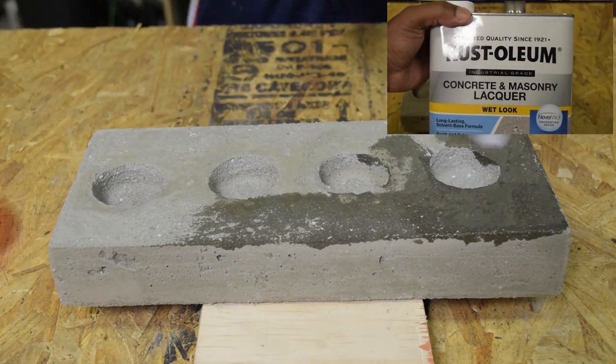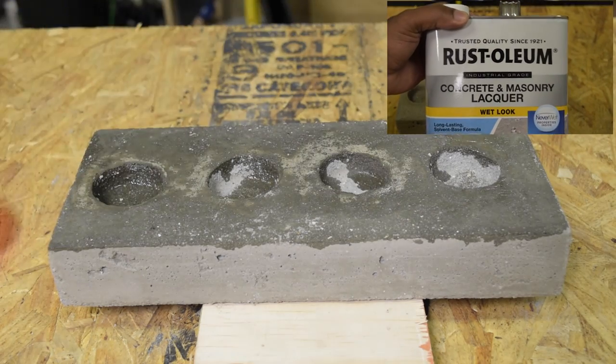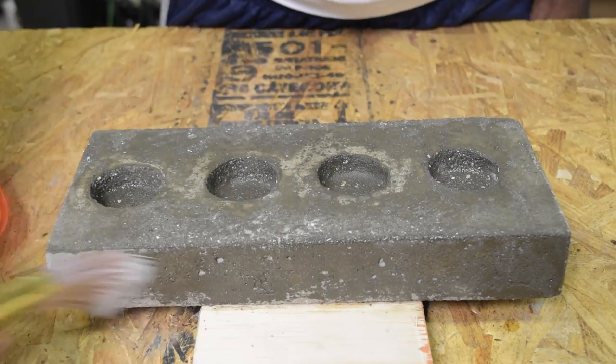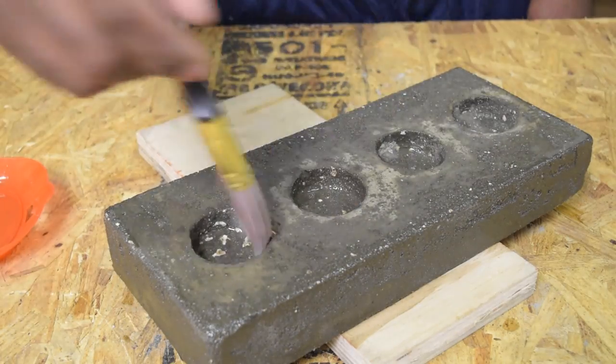I used a concrete lacquer which gives the form a wet look and also a layer of protection so that when handling it, cement dust doesn't rub off on your hands. If you don't like the wet look, you can always get a concrete sealer that looks dry.